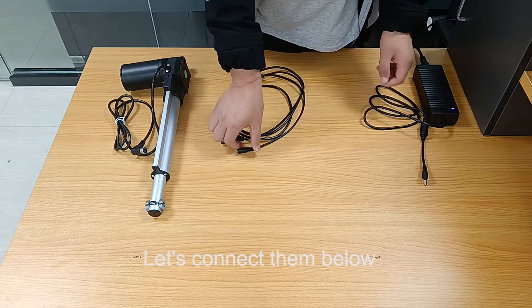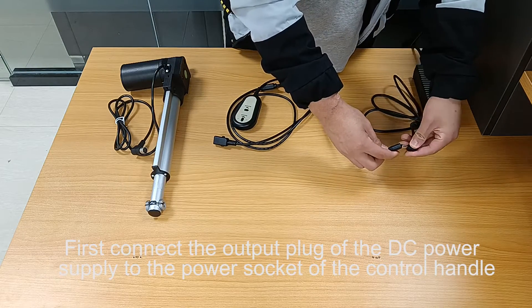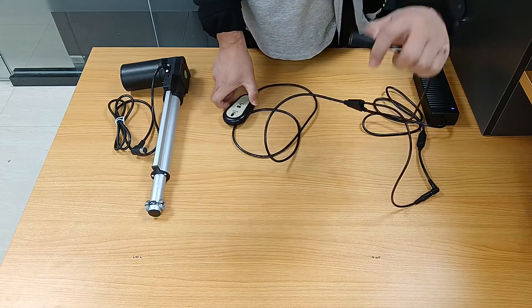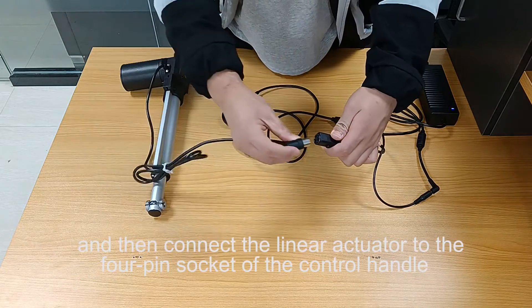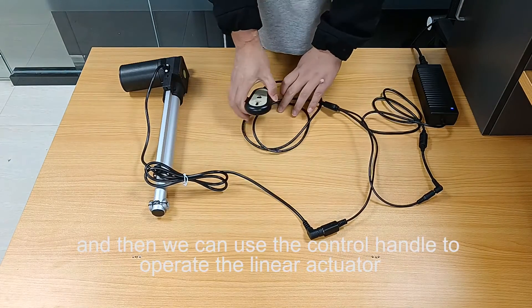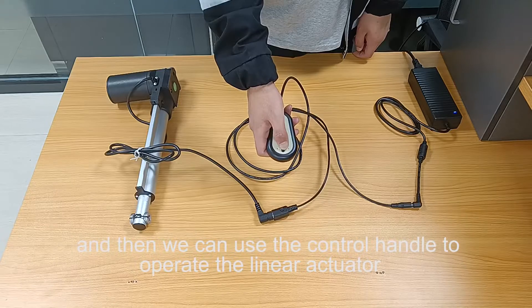Let's connect them. First, connect the output plug of the DC power supply to the power socket of the control handle. Then connect the linear actuator to the 4-pin socket of the control handle. Now we can use the control handle to operate the linear actuator.